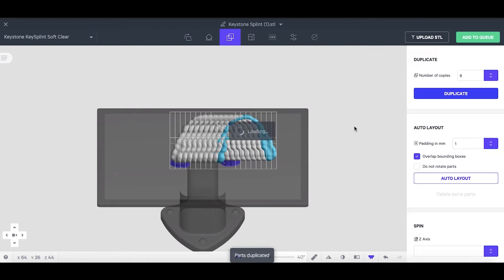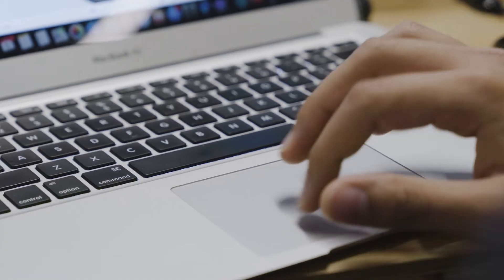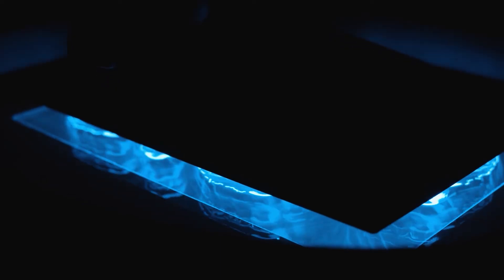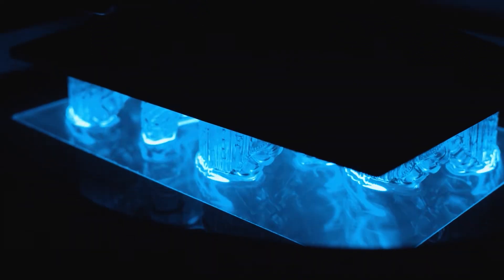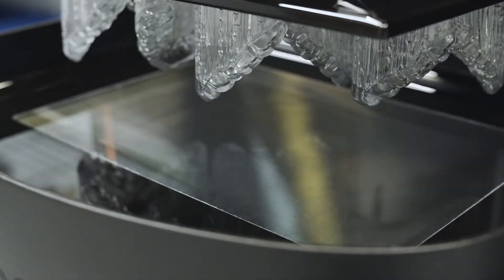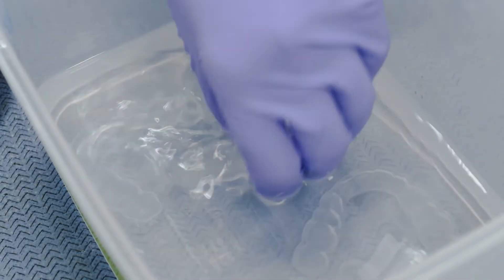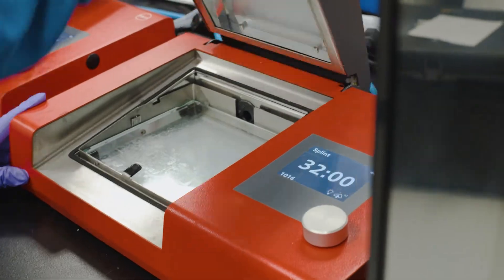The Carbon 3D printer uses digital light synthesis technology to continuously build the night guard. The DLS method, formerly known as continuous liquid interface production, is an improvement to the typical photopolymerization techniques. The printer uses UV light to cure the appliance that is being printed.